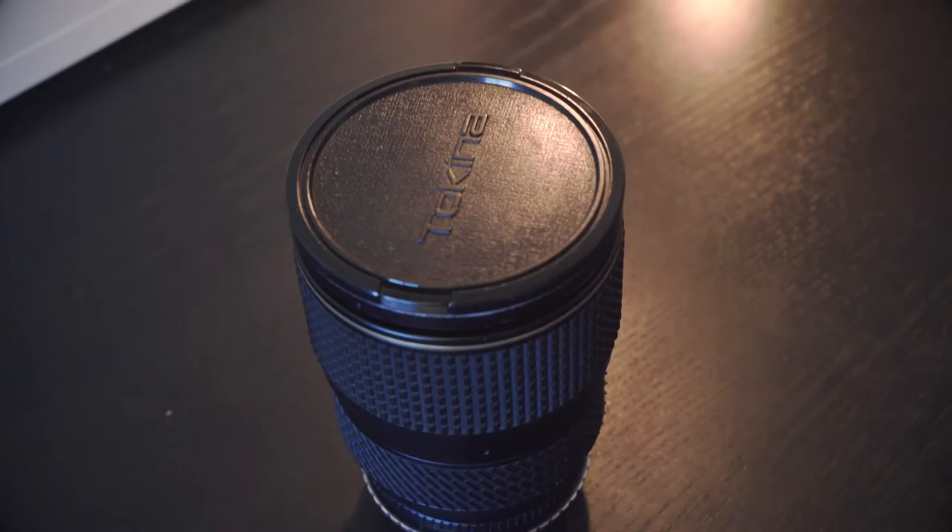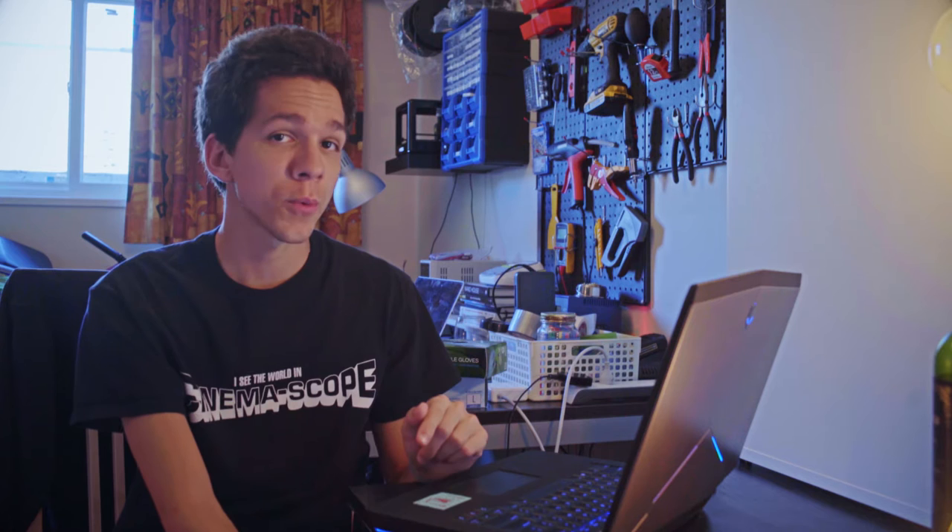Back to the lenses. Using a caliper, measure the diameter of the focus ring in millimeters. Be very precise. For this Tokina 28-70mm f2.8, I measured 80.45mm, so I'll add 0.15mm on the OpenSCAD file just to make sure it will fit.